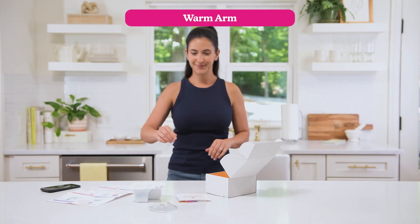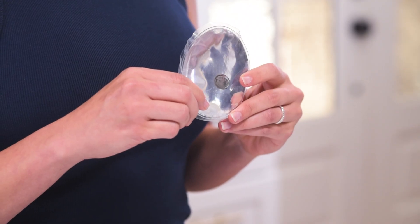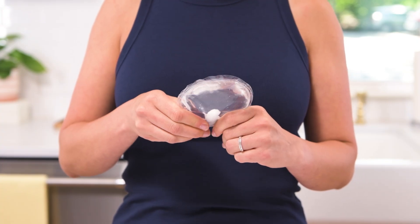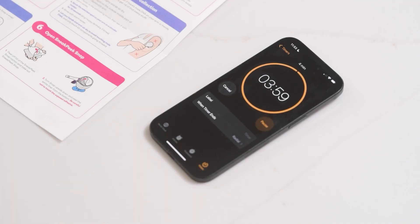Now it's time to warm up the area to help the blood flow. Take the warming pack and hold it upright so the metal disc floats to the bottom. Bend the disc back and forth until it clicks and the pack turns cloudy and warm. Place it on your collection spot and set a timer for four minutes.